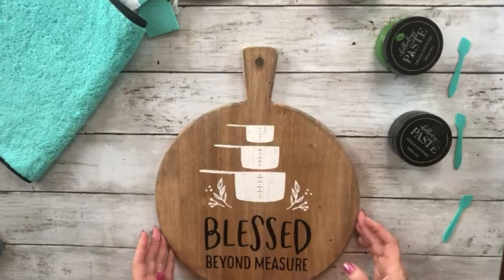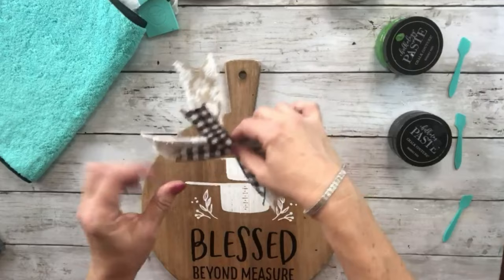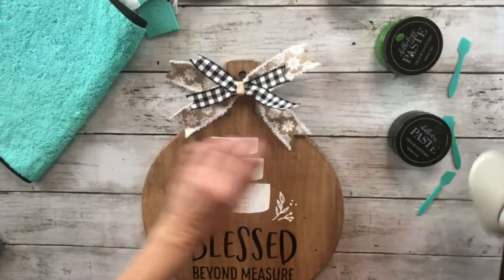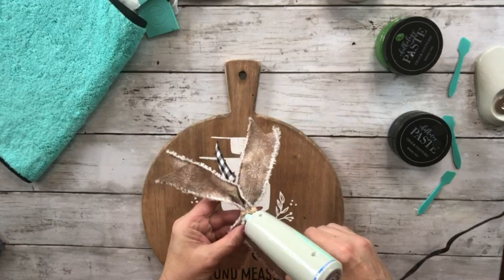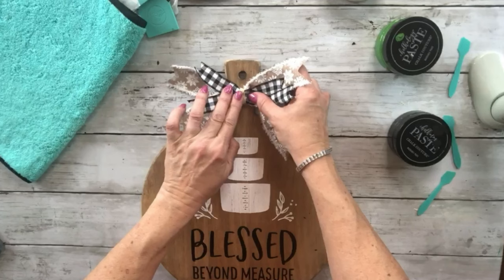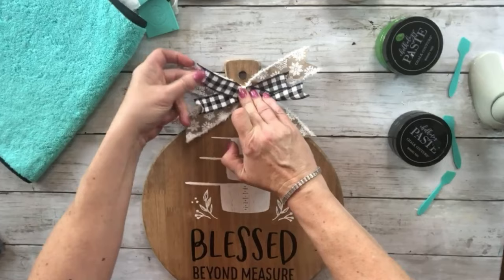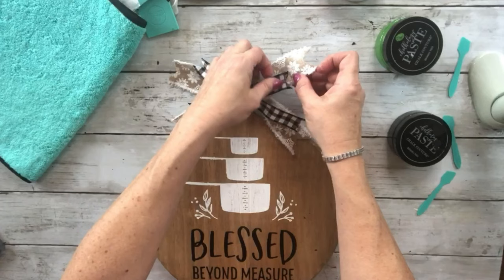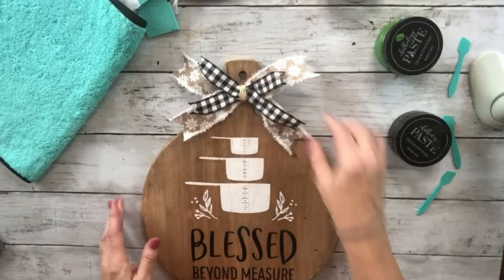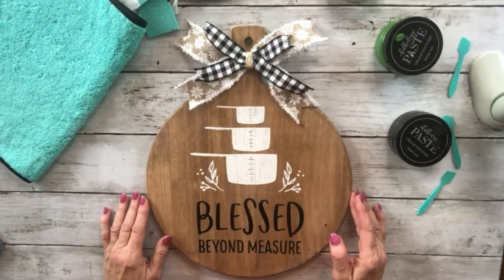I'm going to put a bow I made on it — I'll put it up a little bit farther so that it doesn't go over my words. Now I'm going to take my glue gun and put a little bit of glue on the back of the bow. I'm going to put it up here so it won't cover up the words, and then I'll just straighten it out once it's stuck on.